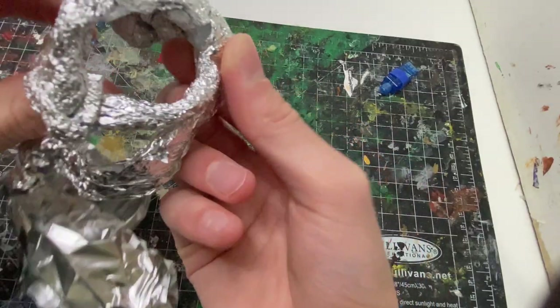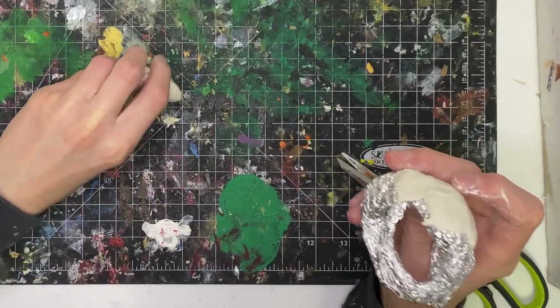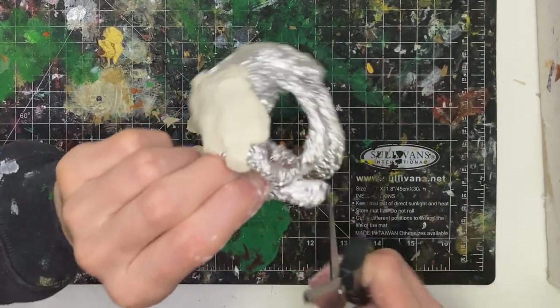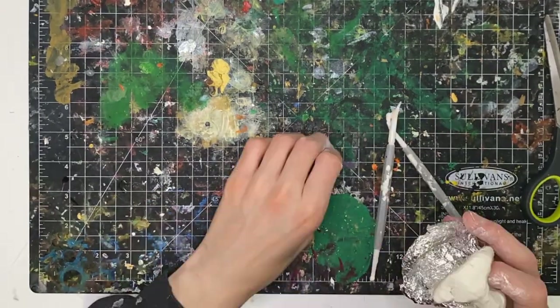Next, it's time for our clay of choice. For me personally, I really like using air dry clay. You can use Sculpey and stuff like that that's baked — it's probably better — but I like air dry clay because it's relatively soft when it's fresh, and if it gets harder, you can just add water to it and it softens right up.